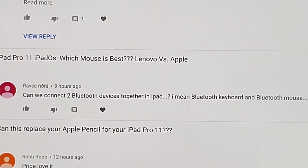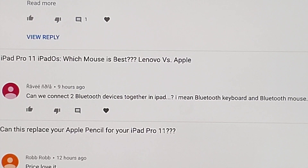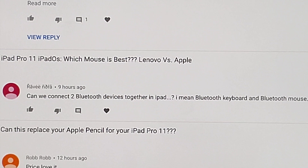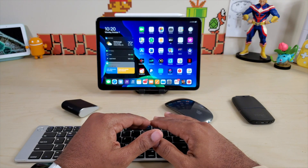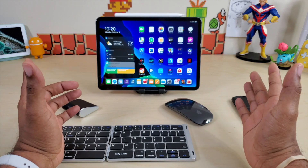This week's question came from Ravee Nora, who wanted to know: can we connect two Bluetooth devices together in iPad — a Bluetooth keyboard and Bluetooth mouse? That is an excellent question because I've seen this question before in several of my videos.